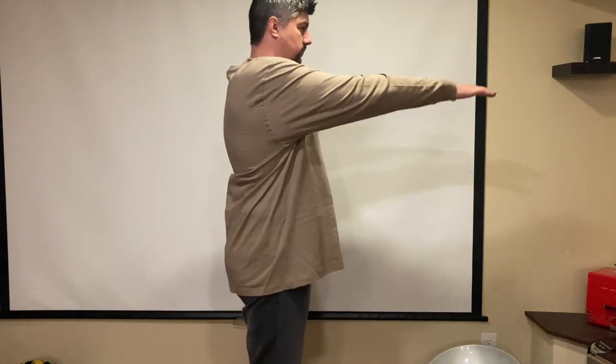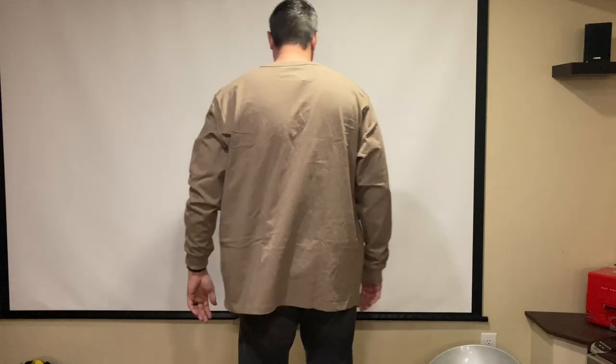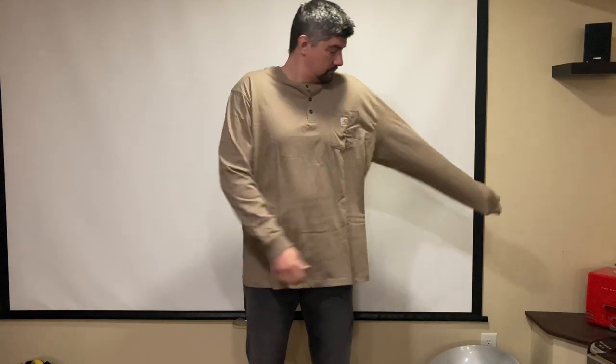As far as the fit is concerned, I'm 6'4"-ish tall, 250 pounds, and this shirt is way too big for me. I could probably layer it over some base layers or waffle knit, something like that, for colder weather at work. If you're finding yourself in that kind of situation, then maybe this shirt is perfect for you, but the 2XL Loose Fit is definitely too big.